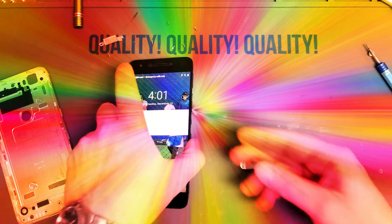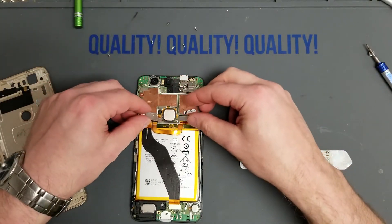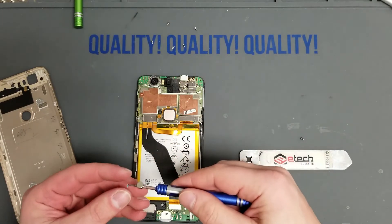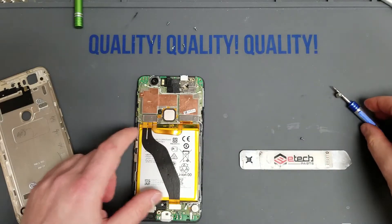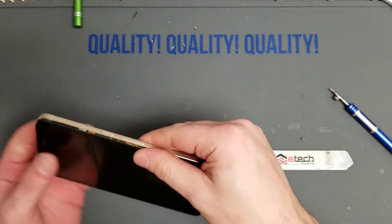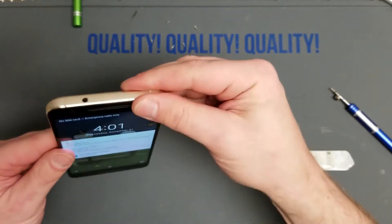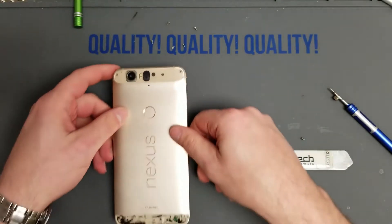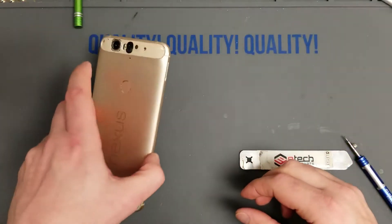Now we can continue with reassembly. Put it to sleep so we don't press stuff on accident. There's a little lip underneath the fingerprint sensor — go ahead and slide it under there, it should fit rather easily. Screw your screw back in to hold that bracket down. Now let's put it back in the frame and housing — it'll just click right in. Work your way around, don't miss a spot. Screw the screws back in — they're all the same size so it doesn't matter which hole, though it's good practice to keep them in the right spots.